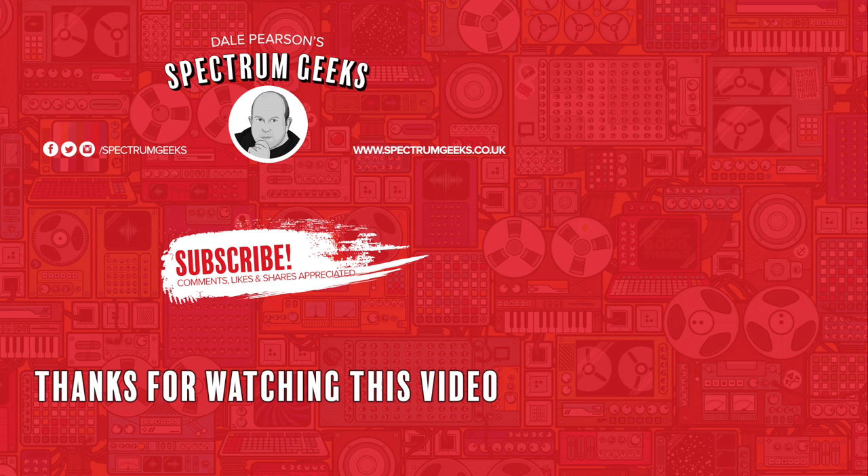Tardo is off to a good start. Thanks for watching this video — a thumbs up would be really appreciated. If you're interested in other geek-type videos, please consider subscribing to Spectrum Geeks. Also follow us on Facebook, Instagram and Twitter. Before you leave, why don't you check out one of these other videos that may be of interest. Thanks again for watching.